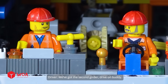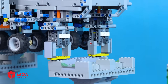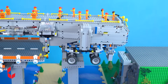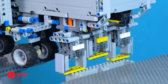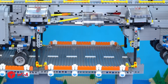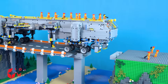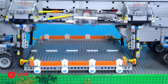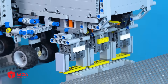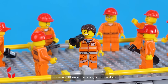We've got the second girder — drive on buddy! Nice, we're almost done. Just one last girder left. All girders in place, our job is done.